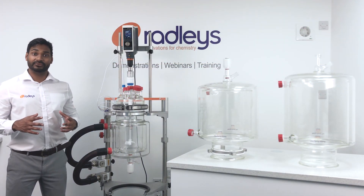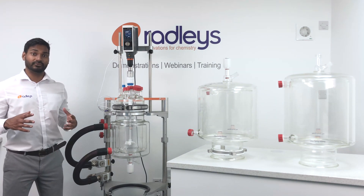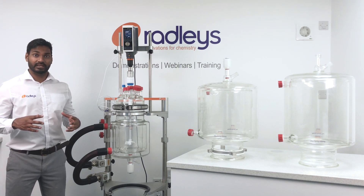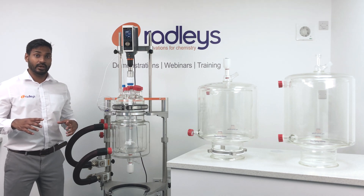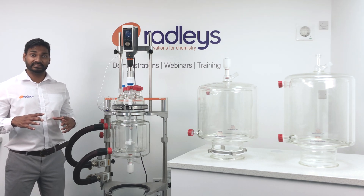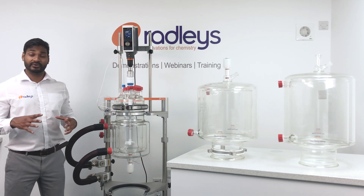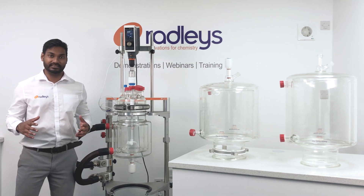Hi, I'm going to show you the Bradley's Reactor Ready Pilot Jacketed Lab Reactor System, which replaces multiple reactor setups with a single universal pilot scale system that allows you to swap vessels in one framework quickly and easily. We have now expanded our range of vessels to include a 30L and a 35L vessel, so now we do 5, 10, 15, 20, 30 and 35L vessels.